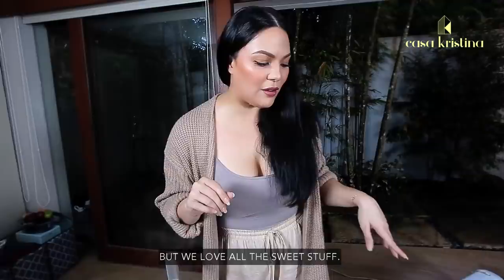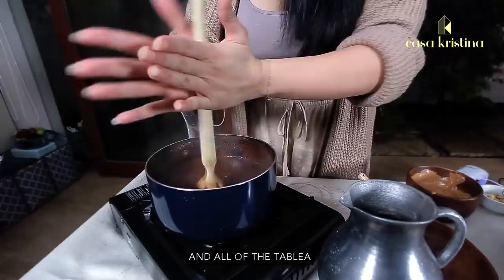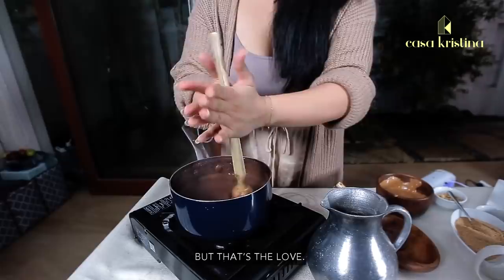What I'm going to do now is use the batirol and froth it up again, just to make sure all of the peanut butter, tablea, and everything are frothed and mixed well together. My grandmother was really always working hard when she made this.